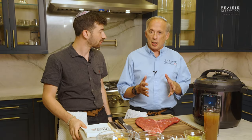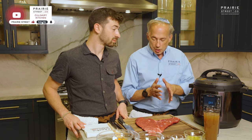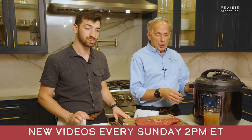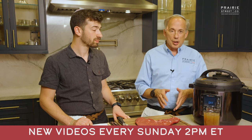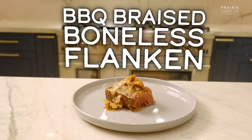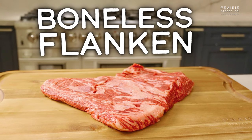One of the things we try to do on this channel is not only show you different products, but people like to cook usually in a certain lane. Some people like simplicity, some people like complicated. We've done so many different videos on Instant Pot, live fire, smoker, grill, sous vide, oven, stovetop. And today we're making barbecue braised boneless flanken in the Instant Pot using Prairie Street Co.'s boneless flanken.